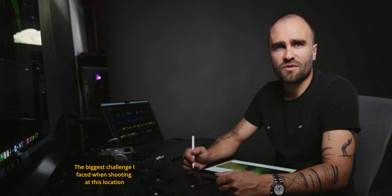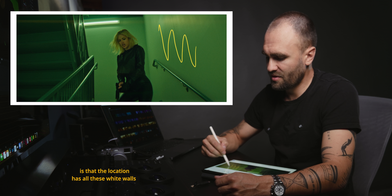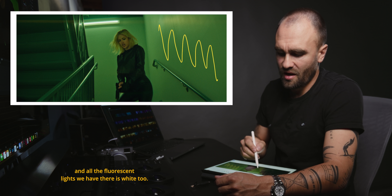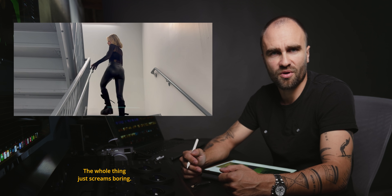The biggest challenge I faced when shooting this location is that the location has all these walls white and all the fluorescent lights we have there are white too. The whole thing just screams boring.